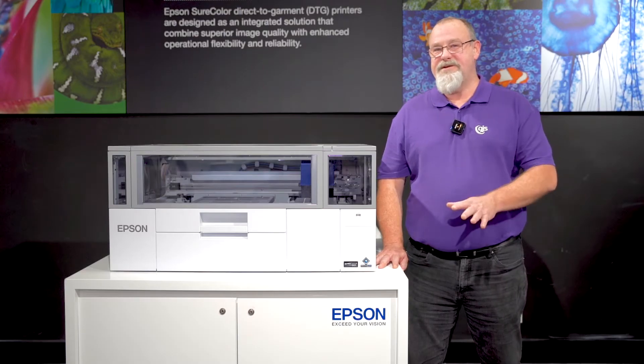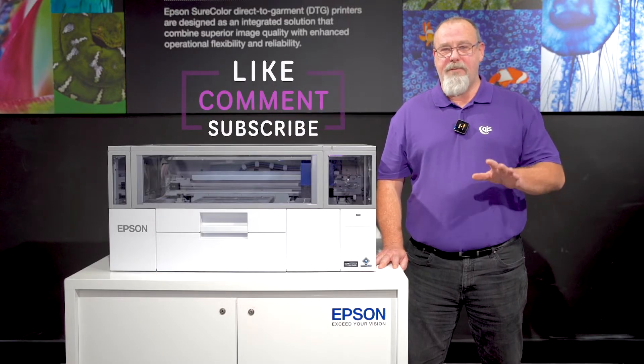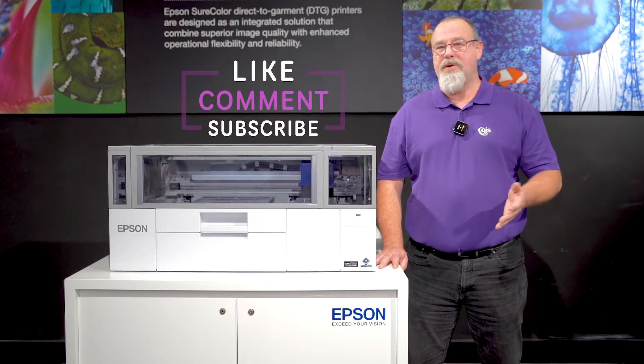Before we take a dive into the specs and features of the new printer, I want you to click that subscribe button and turn on notifications, so you don't miss any of our exciting new content and videos.